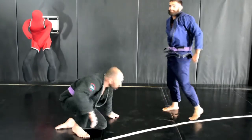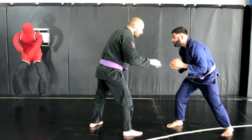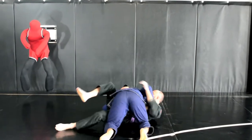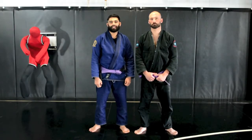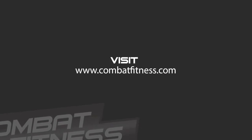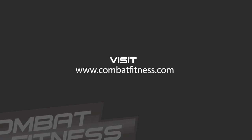One more time, real speed. And that was the pulling pickup. Thank you for tuning in. For more techniques or to learn about Boise's Premier Mixed Martial Arts Training Center, please visit CombatFitness.com.